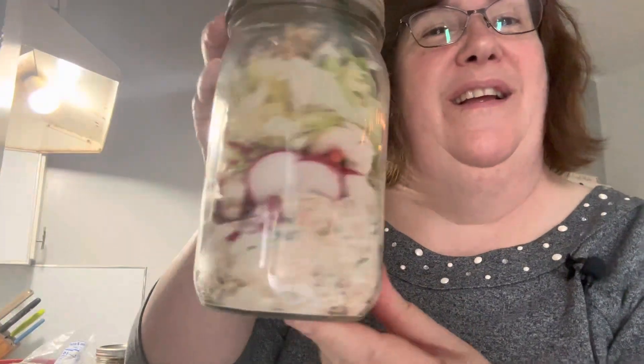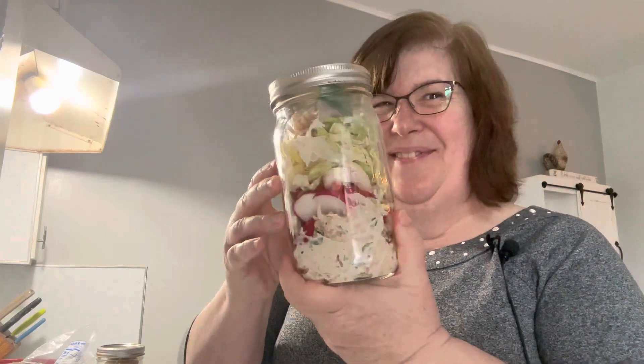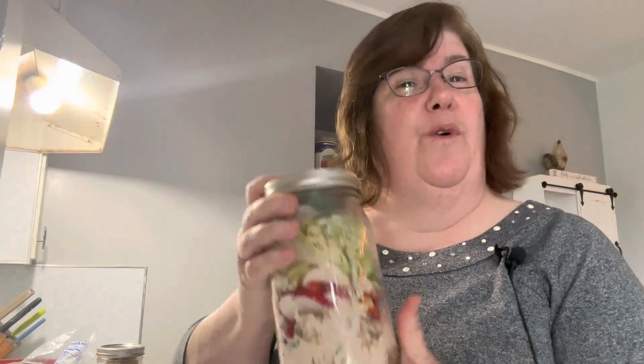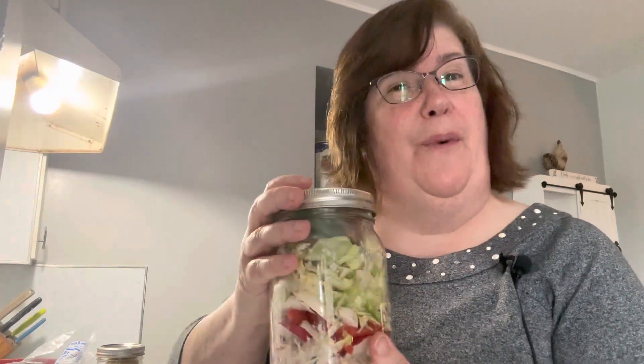Lunch on the go! If you want to see more videos like this on quick salads and lunches let me know below. And if you want to see more vintage recipes like the Oriental chicken salad, subscribe to my channel. I'm always doing them and I do canning videos too. Thank you for watching — see you next time at Pike Creek Farm.